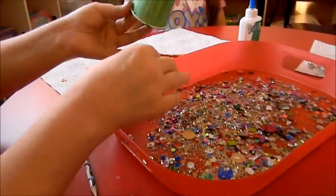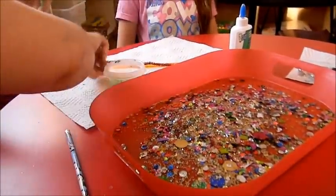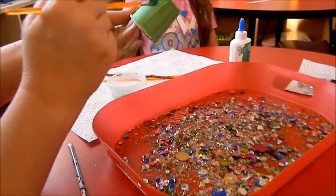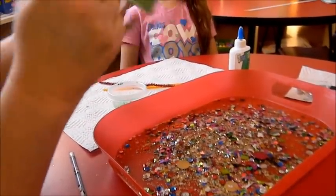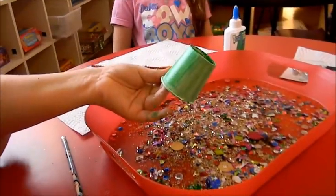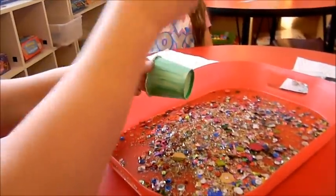I took a simple little Dixie cup, a paintbrush, and some paint and we just colored the Dixie cup green — that's what we chose today — but you can color it any color that you want. Then we're going to take some simple glue and put it all over the cup.